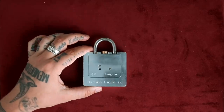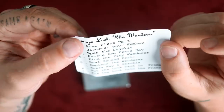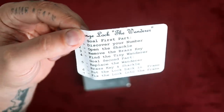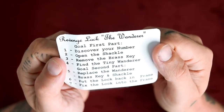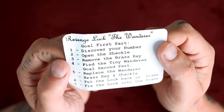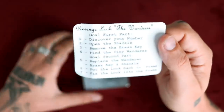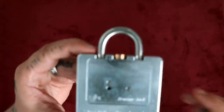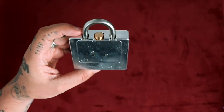Before we get into this lock, it came with this little letter, and this letter reads as follows. One: discover your number — no idea what that means. Two: open the shackle. Three: remove the brass key. Four: find the tiny wanderer. The second part: replace the wanderer, brass key and shackle, put the lock back into frame, fix the lock into frame. I'm guessing that this is the frame and that's the lock, so we gotta pop this.